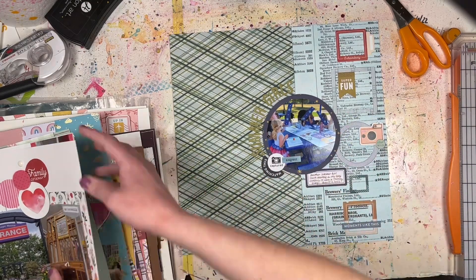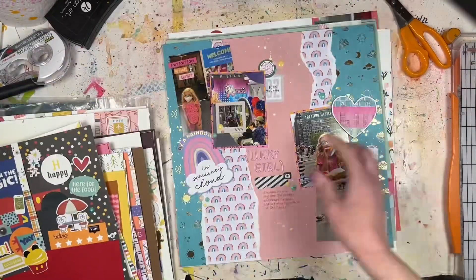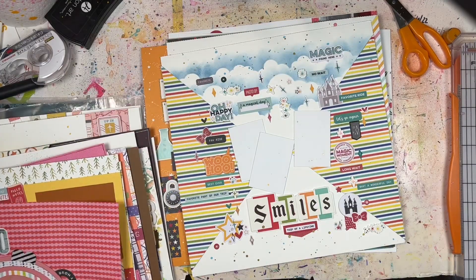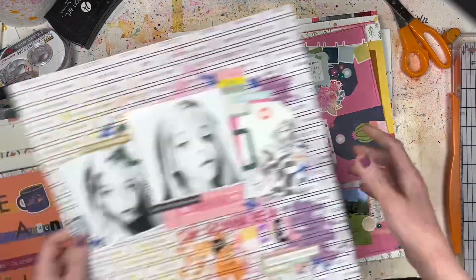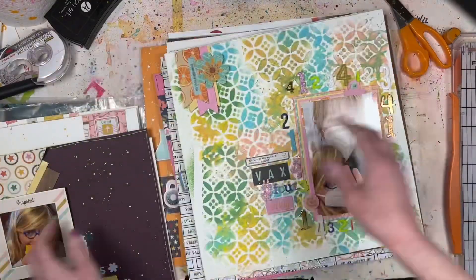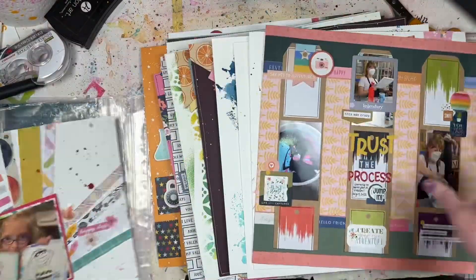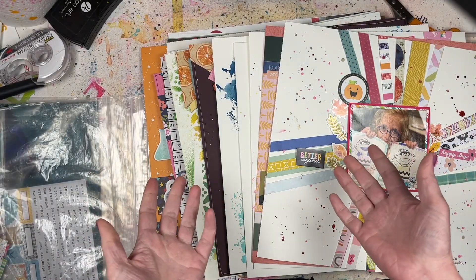Let's count how many layouts I did this month - including the two-pagers, I ended up with 22 layouts done in the month of March! If you know how many layouts or cards you created, let me know down in the comments below.